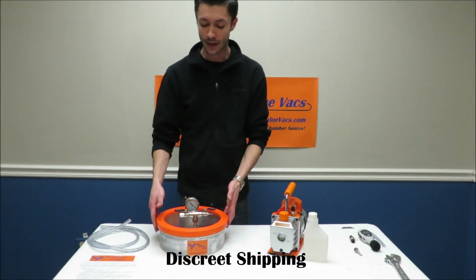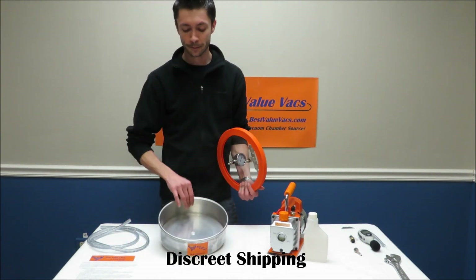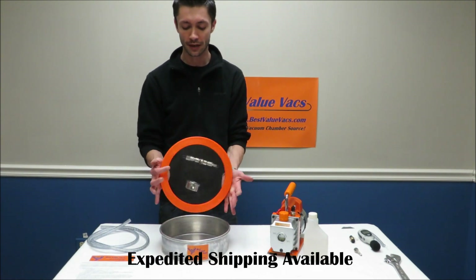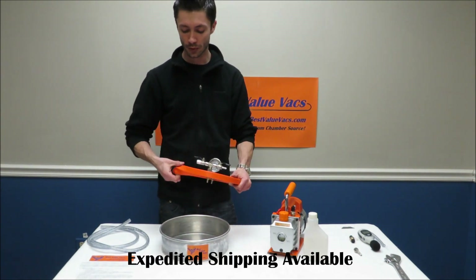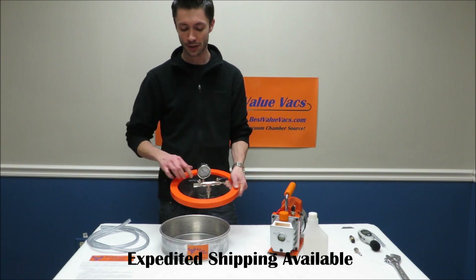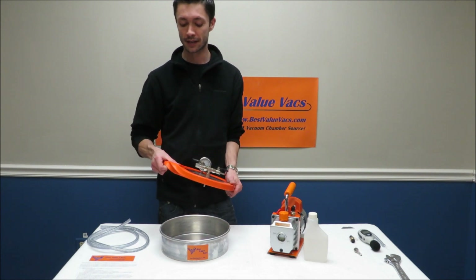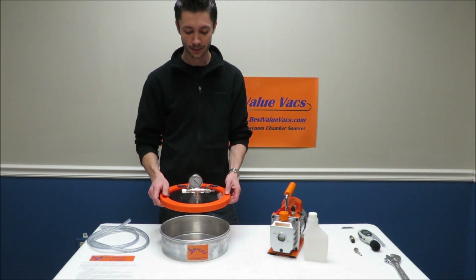Inside your vacuum chamber box you're going to have your chamber — this is an aluminum 1 gallon container. You're going to have your lid with the removable silicone gasket. When it comes you're going to have paper on the lid, so you'll need to remove the paper — it protects it during shipping — and then fit on your gasket. It fits on like a rubber band, very easy.